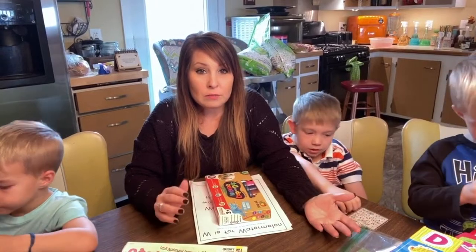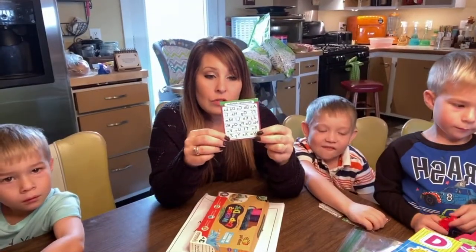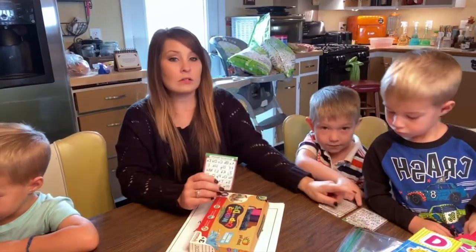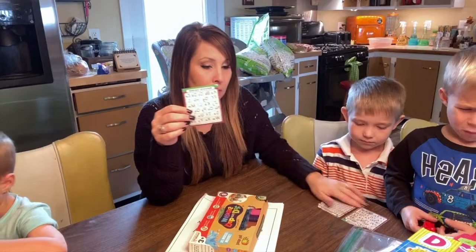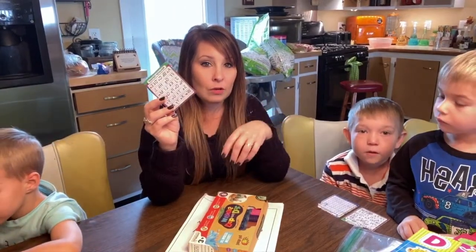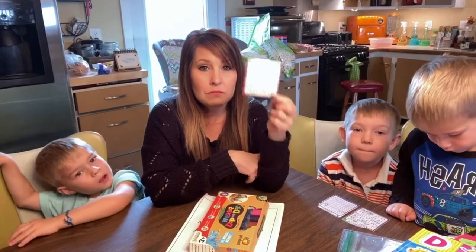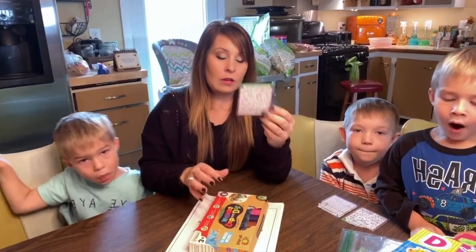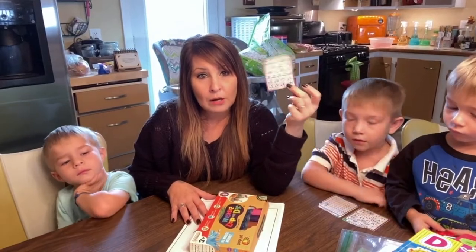Sometimes kids think that by playing games they're actually having fun versus learning. Here's another thing I use — it has a sticky back, you peel it off and stick it down. Declan, Nash, and Lachlan all have one at their table spot. You can laminate these and turn them into table placemats so they don't get worn from cleaning. You could also put them in a bedroom or on the front of a notebook so kids can look back at their letters.